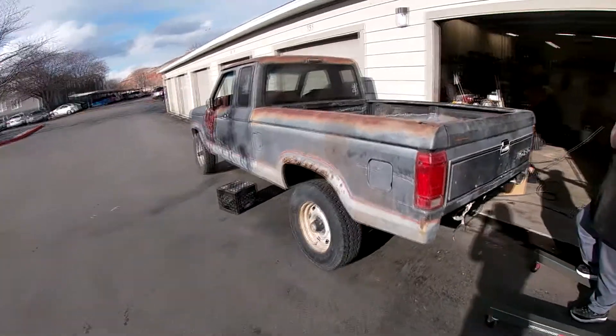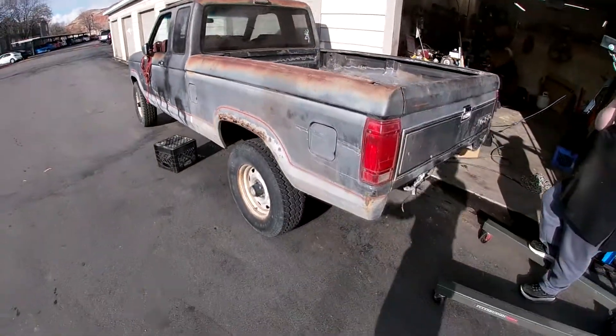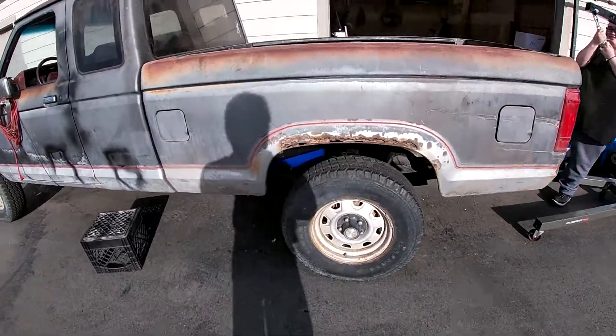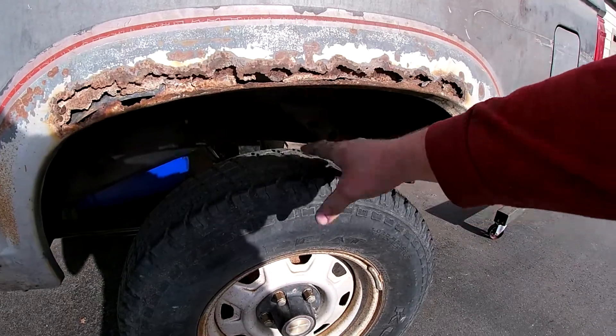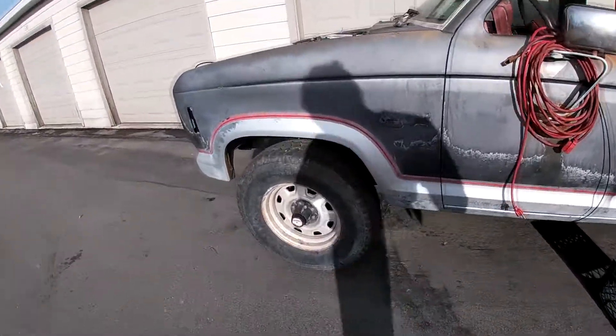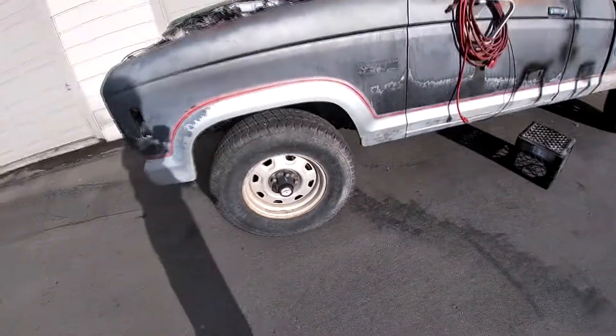Alright guys, look at this — I'm stoked! Look at this, it's on, it's done. But I just noticed — look at this gap versus this front one. It's small. I know what it's from: the freaking leaf springs that we put on the back. Yeah, it lifted up because they're heavier. Oh well, no biggie.